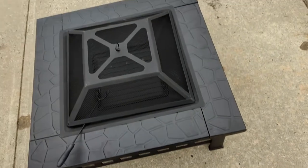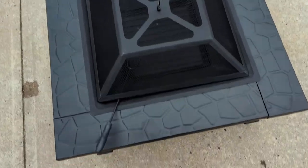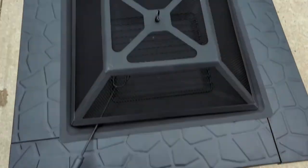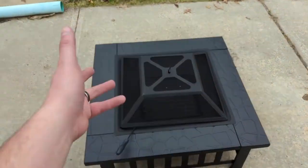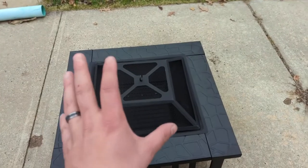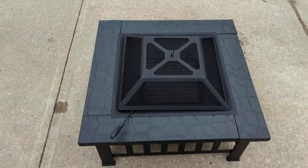It's constructed well — a nice little addition to the backyard. This little ridge is cool for people to put drinks on. I wouldn't put feet on it, but if you want a little ledge to set something on while you sit around the fire, this is a nice addition to any backyard or patio. I recommend it.